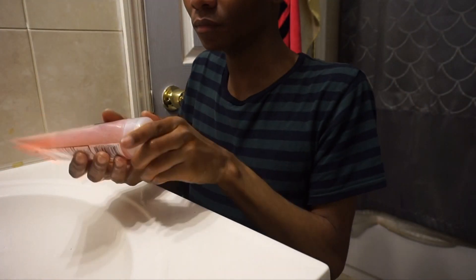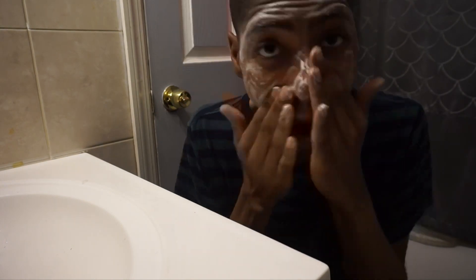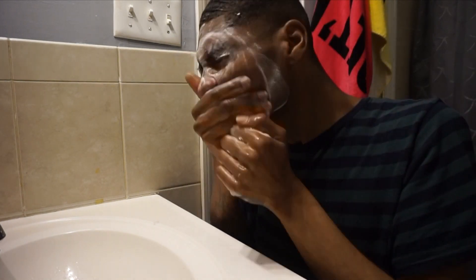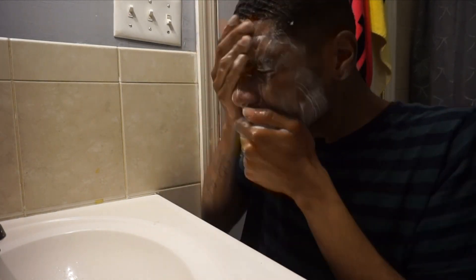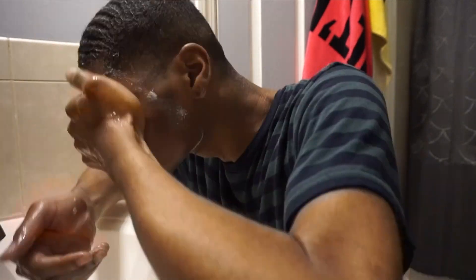First things first, I'm going to be using my Neutrogena Oil-Free Acne Wash in Pink Grapefruit, which contains vitamin C and has micro-clear technology. It exfoliates, clears breakouts, and it smells so damn good. Use this twice a day, morning and before bed. Wet your face first, apply a dime-size amount to your hand, and begin to wash your face. The microbeads ensure a fresh, younger-looking result.